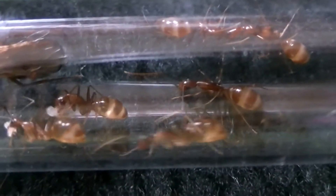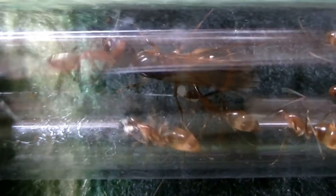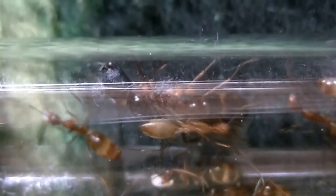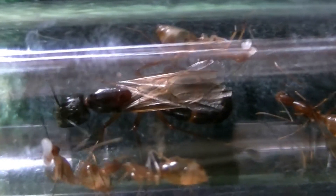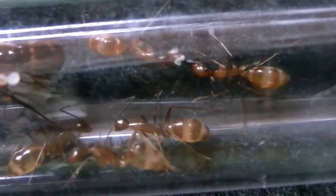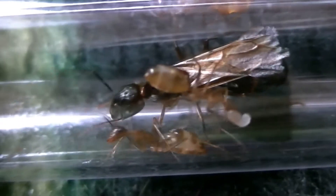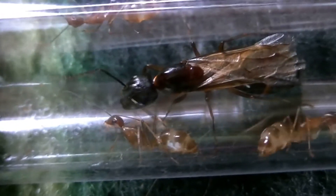Quite pretty little ants. They are all very well fed too.